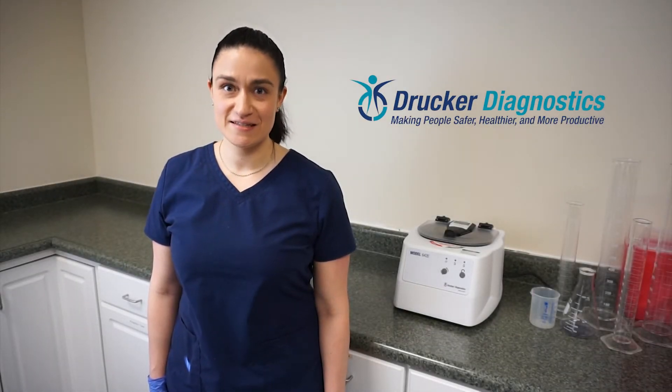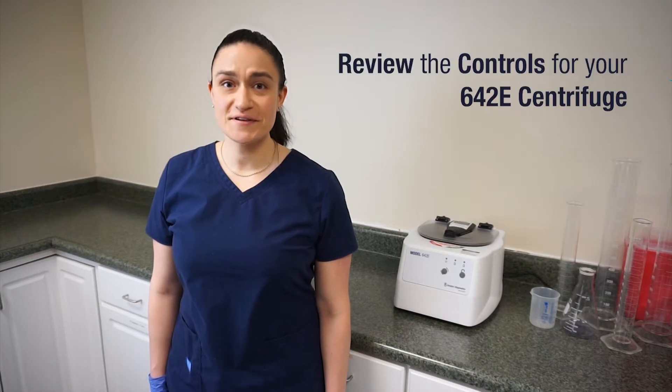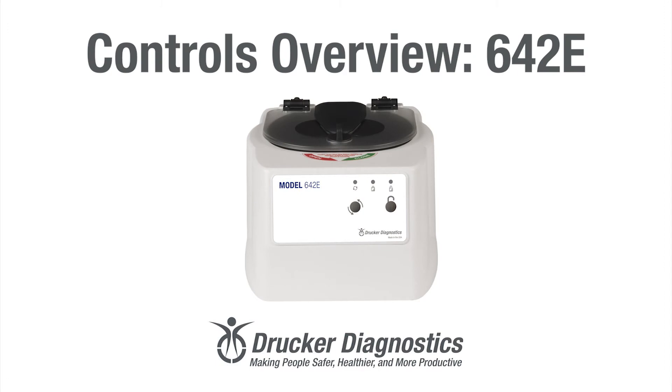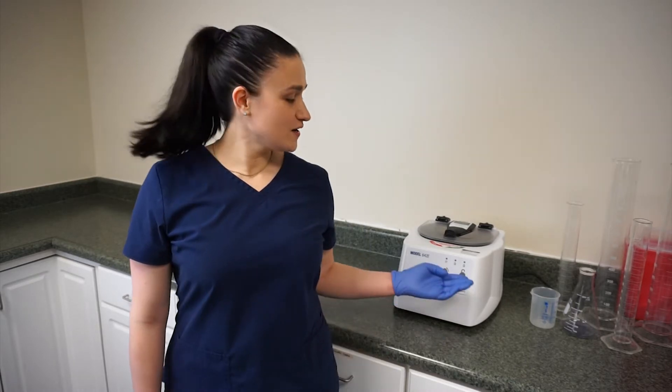Hi, I'm Dawn with Drucker Diagnostics and today we're going to review the controls for your 642e centrifuge. Your 642e is designed to run one cycle: 10 minutes at 3380 RPM, which is 1600 XG. The simple controls for that cycle are right here on the front panel.